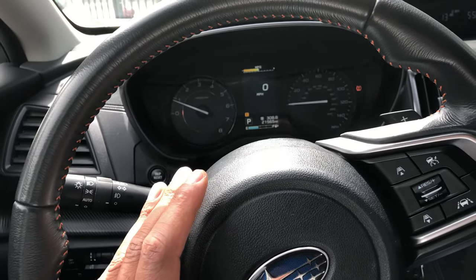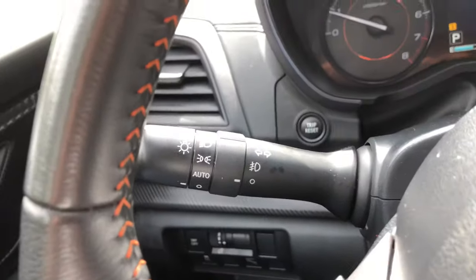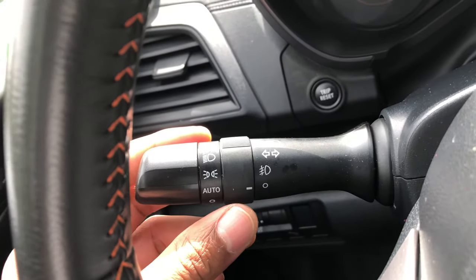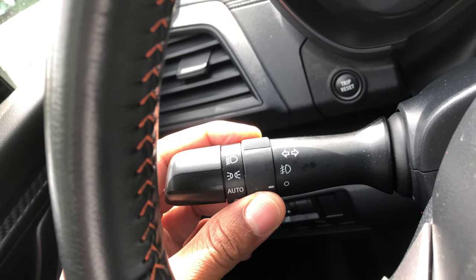I'm behind the steering wheel right here. You see that behind the steering wheel — I'm going to look through here. You see this lever right here? I'm going to go ahead and turn the headlights on. And then I am going to look over here — you see this lever right here? This turns on the fog lights.